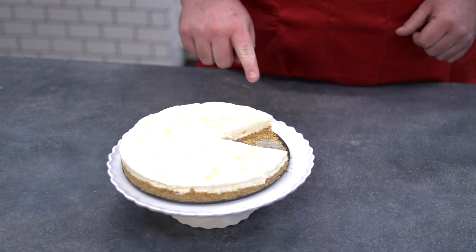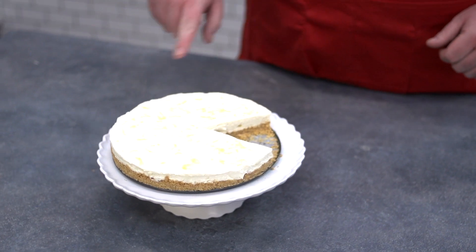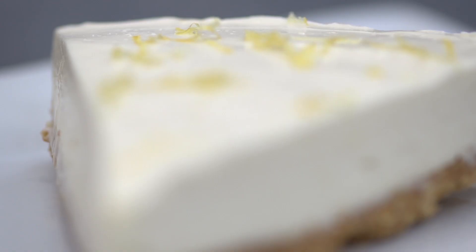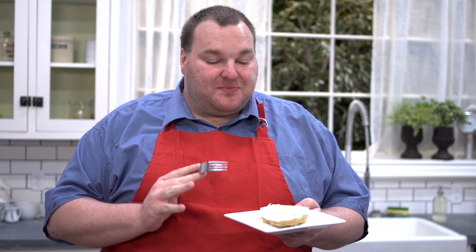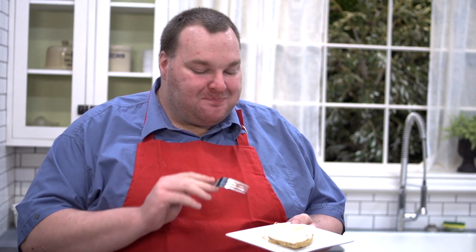And here we have our completed no-bake lemon cheesecake, looking absolutely gorgeous. Just to finish off, I've put a little bit more of that grated lemon zest over the top — it's not essential, but it really adds that little bit of extra pop to it. Let's have a taste. So rich and creamy and zesty and sweet. It doesn't matter how many times I make this, it always reminds me of my mum. I absolutely love this recipe and I hope you'll love it too.